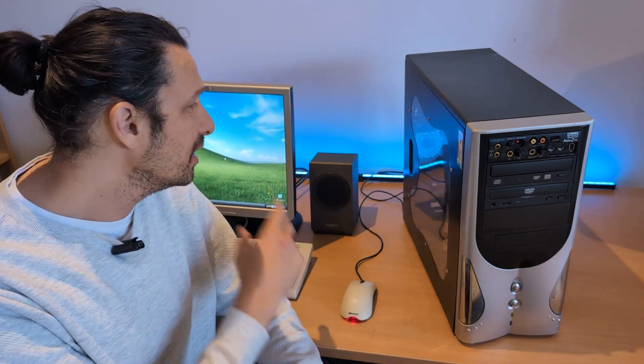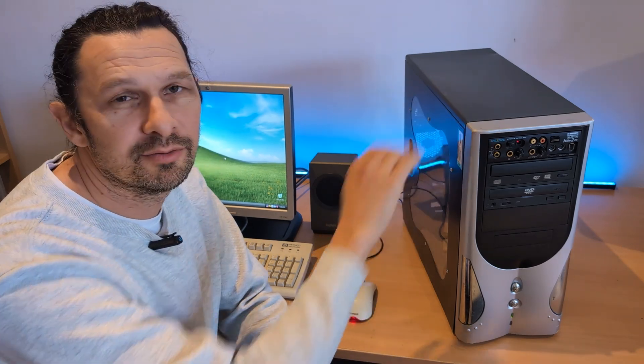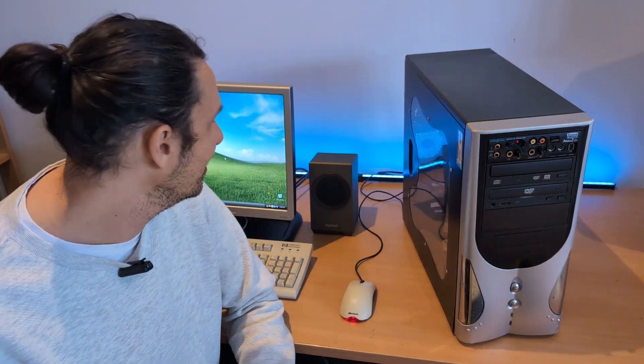And we are all done for this episode. So we've got a fresh copy of Windows XP on there, all our drivers loaded, ran some benchmarks and some games — it was really great fun to get this rescued Pentium 4 back up and running to its former glory days. If you liked this episode, please like and subscribe, and I look forward to seeing you in the next one.